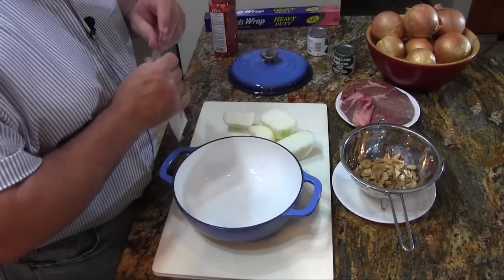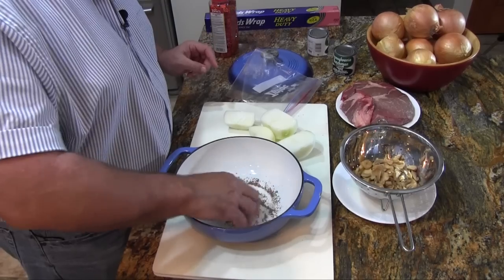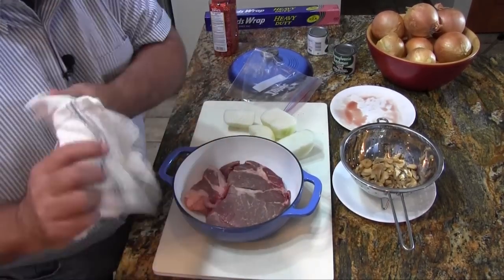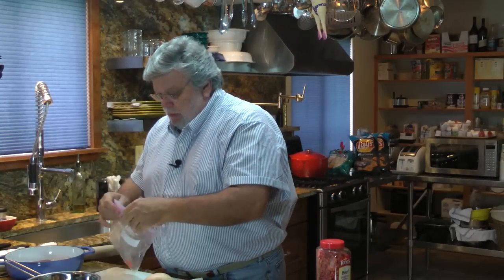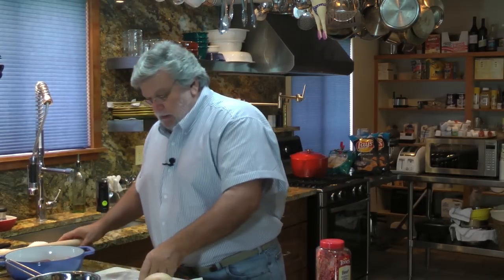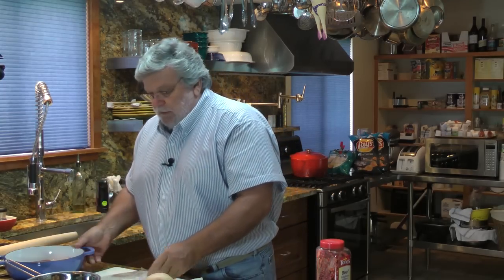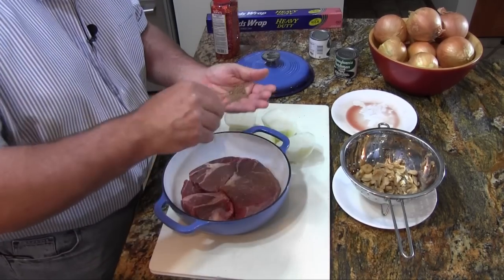Now we'll take the pan. If you want, you can use aluminum foil for this recipe. If you don't have a nice Dutch oven like this — this is a half size — we'll spread that out on the bottom of the pan thoroughly. We'll take our roast and put that right there, just like that. Then we'll take our other two bouillon cubes and smash them, and sprinkle this into our hand so that we can put it across the top of the roast thoroughly.